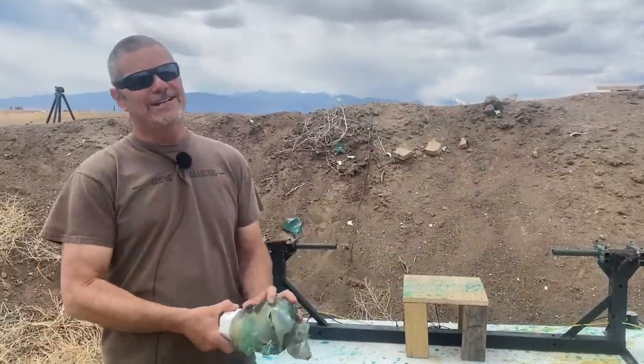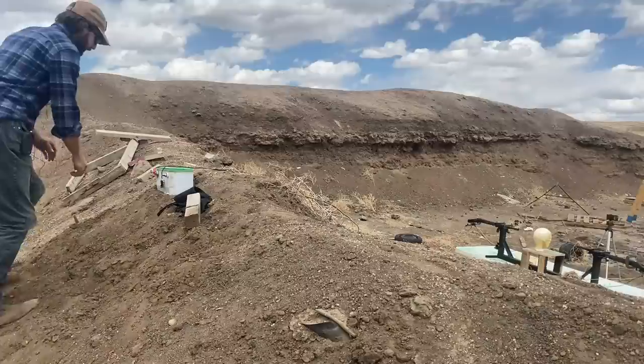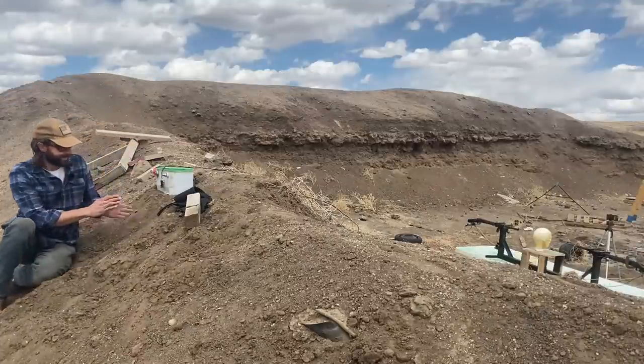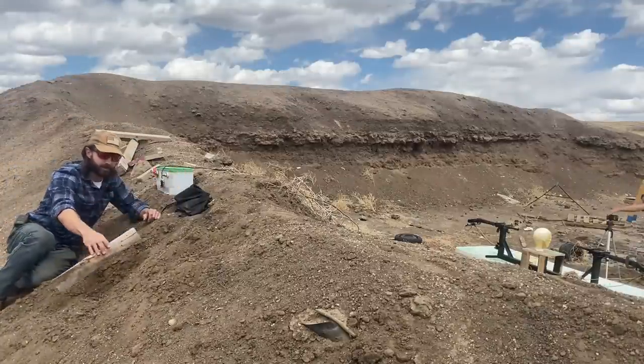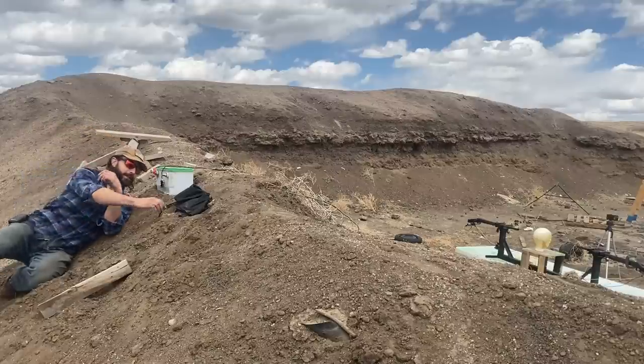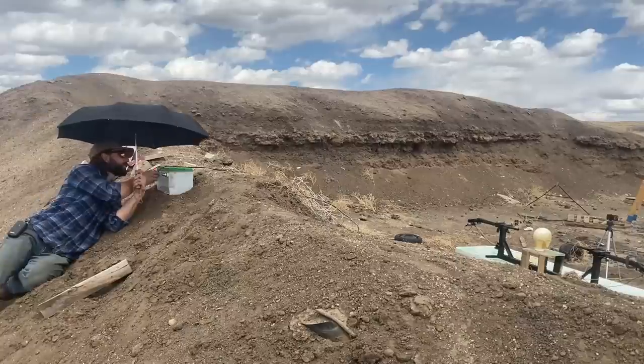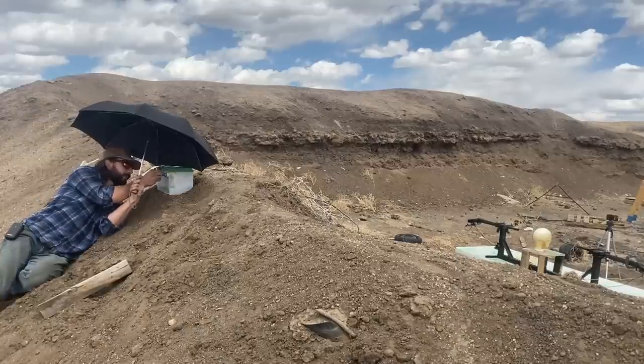The red one is next and we are going to do the two 12-gauge slugs. Here we go — solid lead slugs traveling 1,600 feet per second. I'm so glad I had my umbrella that last time — comes in quite handy. You ready? Here we go!